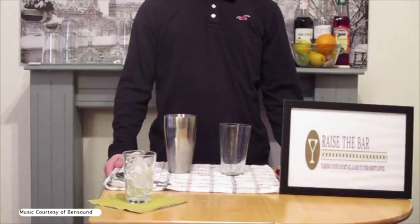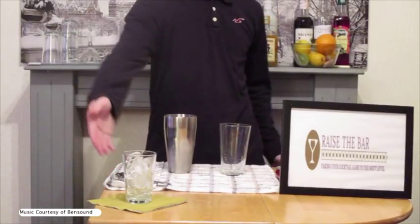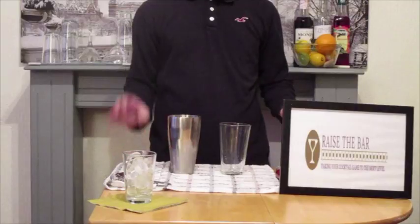Hello and welcome back to Raise The Bar where we're taking your cocktail game to the next level. In this tutorial we'll be making a cable car. We have our glass chilling and our Boston shaker which is filled with ice. This is a shaking cocktail.